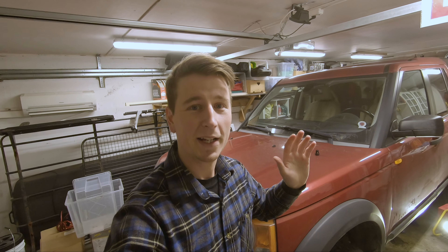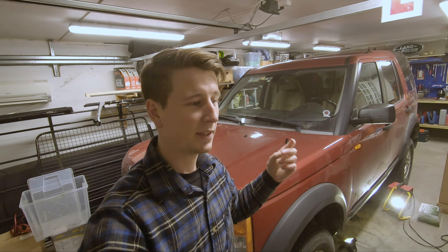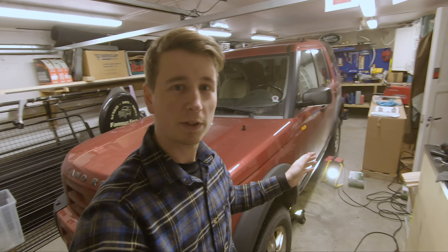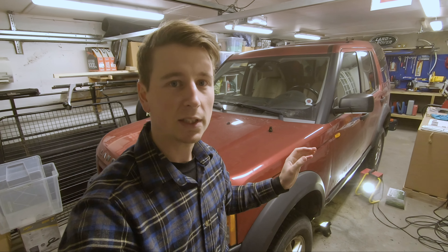Okay guys, I'm back again in the garage. The primer is on, the paint is on, and now it's ready for the clear coat. I'm not going to wait for the clear coat to harden, so I'm just going to put it on and then start mounting the tank.